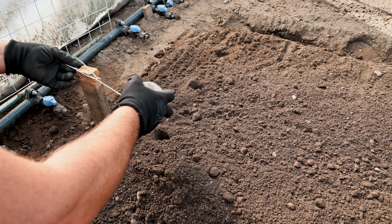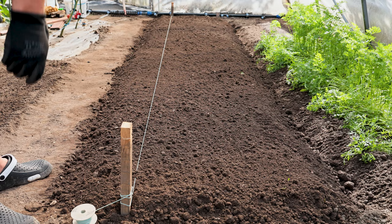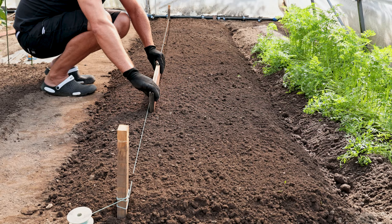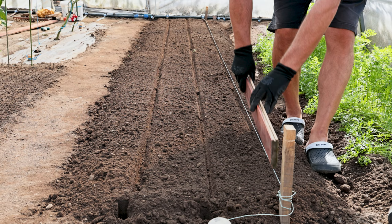Here I use twine for a nicer look and easier picking. I will use this board for more precise lines. Spinach is a crop that is sown several times throughout the year and can be returned to the same place. In addition, poor precultures for growing spinach are similar varieties, such as beets, turnips and Swiss chard.